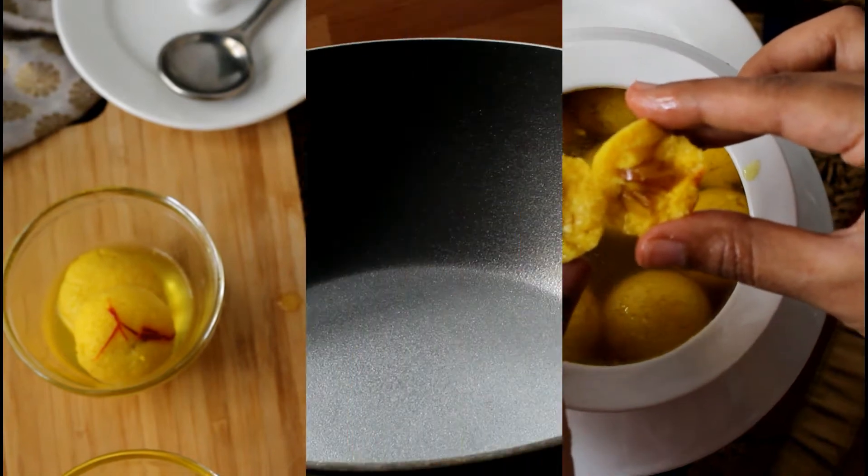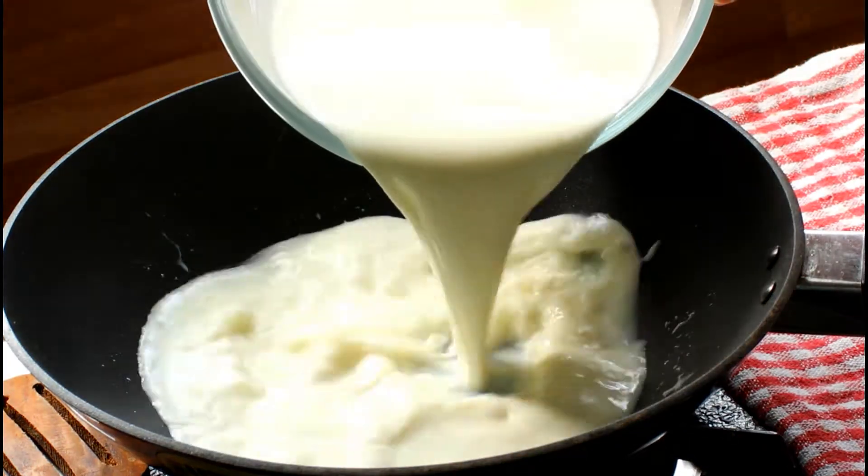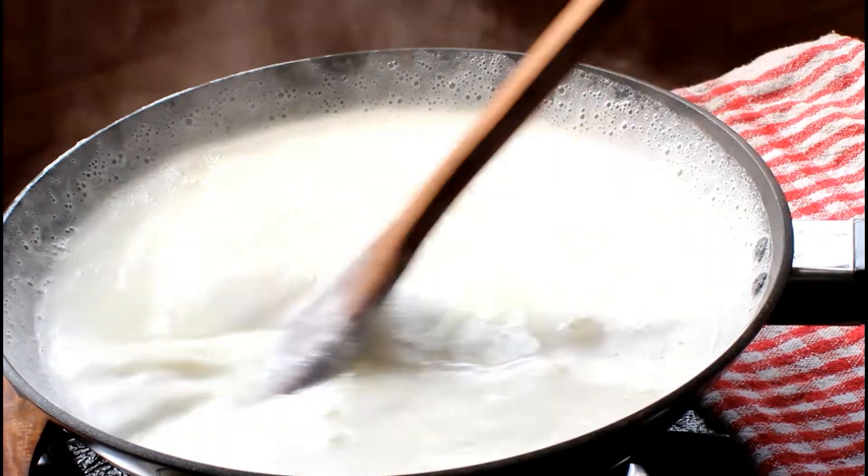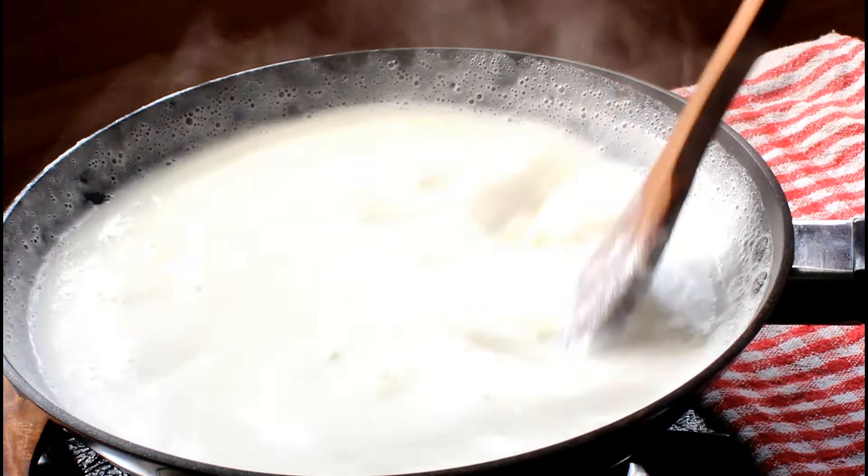Let's start making kesar rasgulas by making fresh paneer or cheese. Heat milk in a vessel and bring it to boil. To ensure I don't burn milk, I have used a thick vessel.